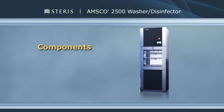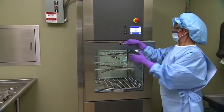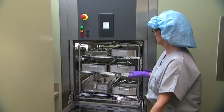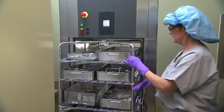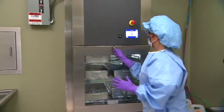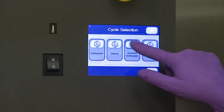Before you begin operating your washer disinfector, it's important to become familiar with the location and function of the major components and controls. Let's start with the loading and unloading features. The unit is equipped with one or two front-loading drop-down chamber doors. On the load side, you'll notice an icon-based control screen for performing various cycle operations.